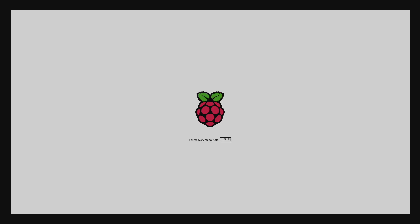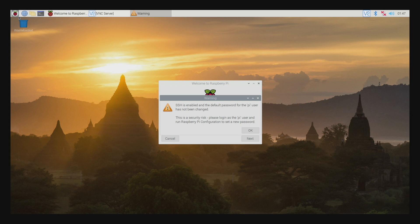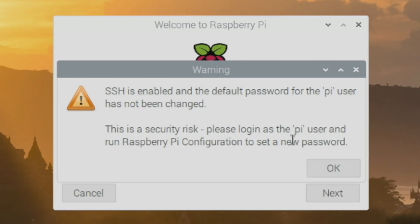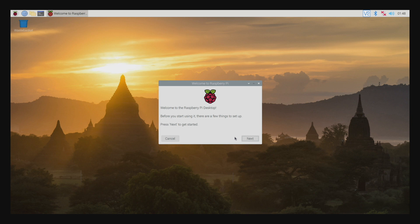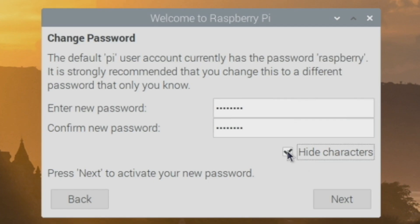There's the classic Raspberry Pi rainbow box, the Raspberry Pi logo, and boom — there's our Raspbian desktop OS. When you boot up for the first time, the username is 'pi' and the password is 'raspberry'.